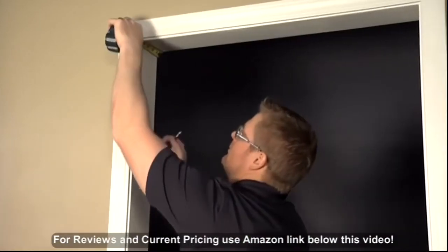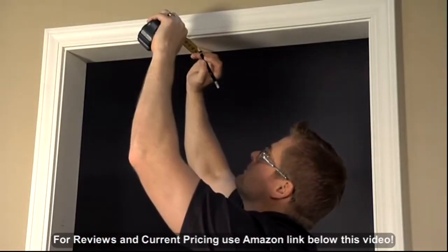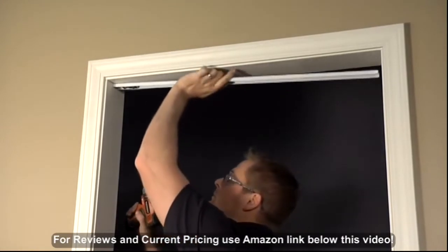Install the top track. Measure the center of the door header to determine the placement of the track. After having made pilot holes for the track screws, install the track with the screws provided.